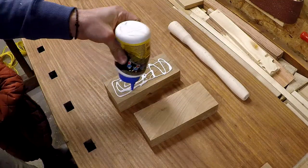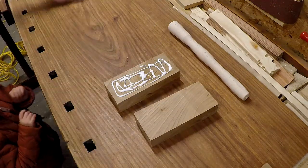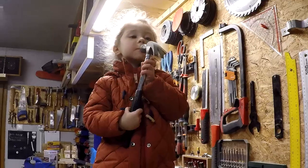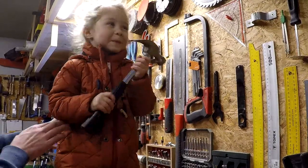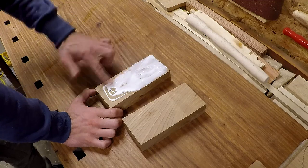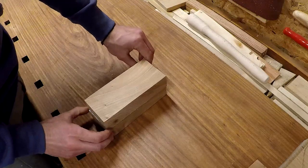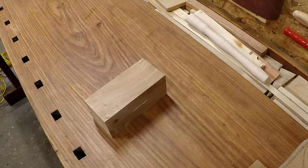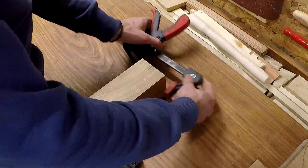I have a small visitor here with a hammer already — I must say she has hammers in her favor. You can hear my daughter destroying my workbench with the hammer, so I had to act. Now I will clamp the pieces together.